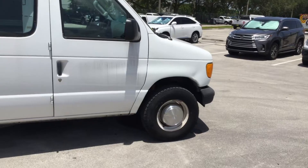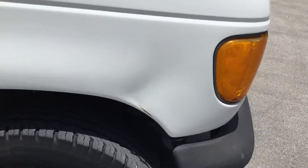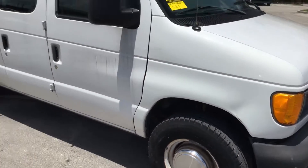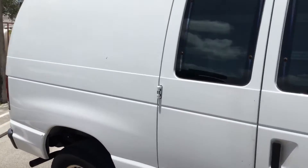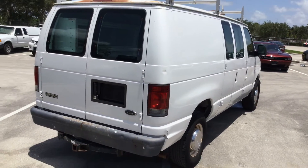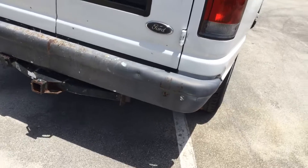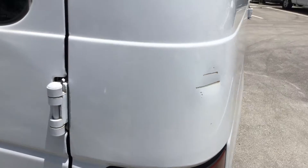Alright, the body looks good. It's got a small dent on the front passenger side right on the fender. The rest of the body looks straight. The paint looks fair, starting to peel at the very top. The rear bumper is dented, and there's a dent in the body right in the rear corner. It's got a small dent above the light.